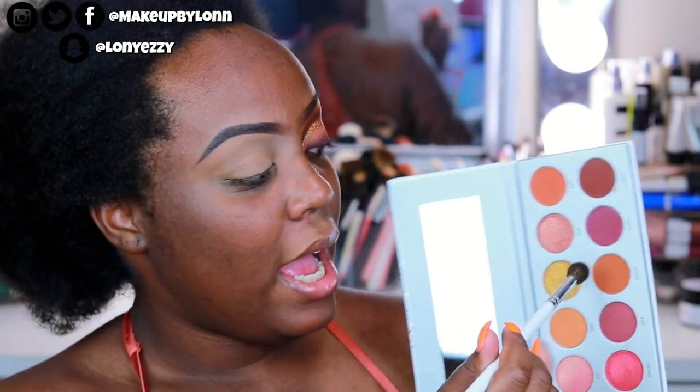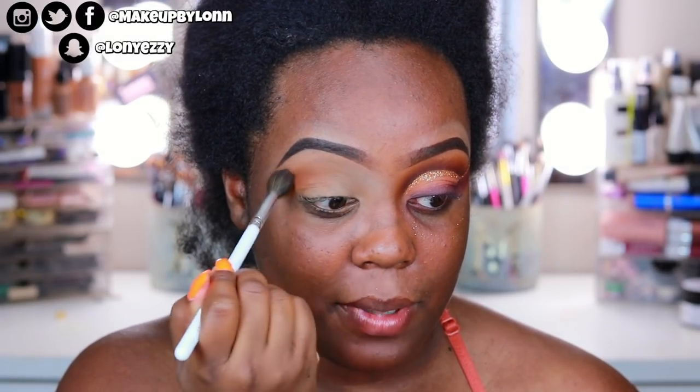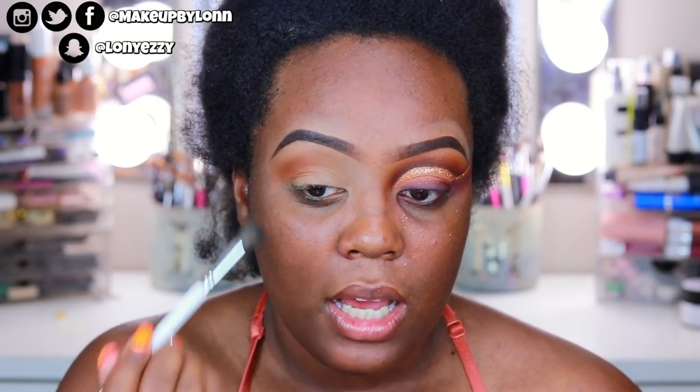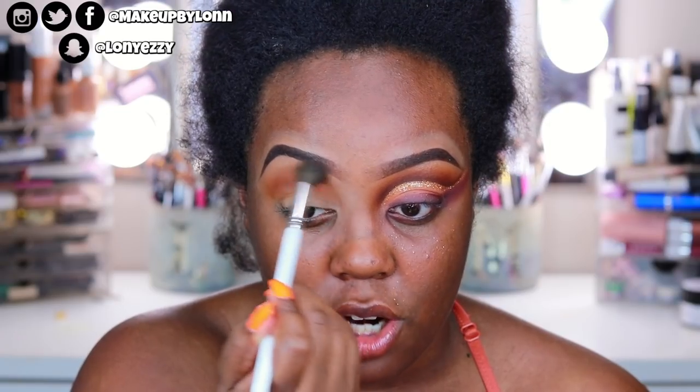The first shade I'm going to use is Mugshot, and I'm using the JH30 brush. This has become my new favorite blending brush — I haven't picked up my Sigma E40 or the M441 lately. This brush is just so large and fluffy, I absolutely love it.